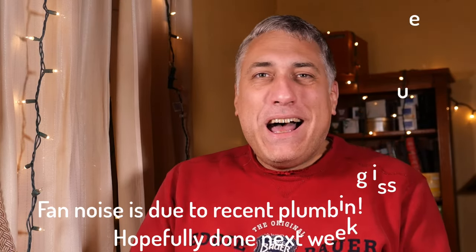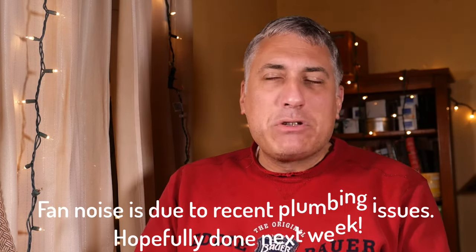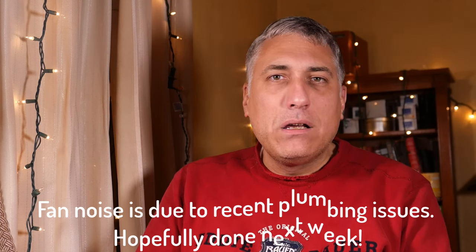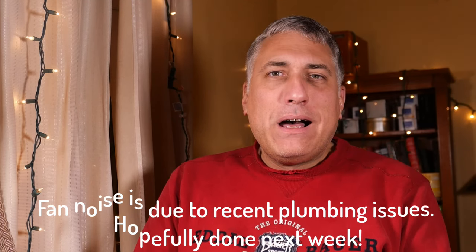If videos like this interest you, where I talk about fountain pens both new and old and at all price points, I would invite you to subscribe. And hey, if you've had a plumbing disaster lately — or any major house system disaster, whether electrical, plumbing, heating, or cooling — feel free to share your sob stories down in the comments. In the meantime, let's dive into some pens.